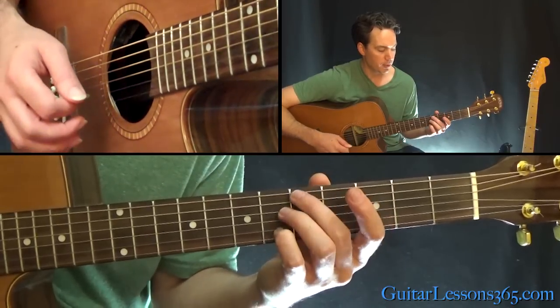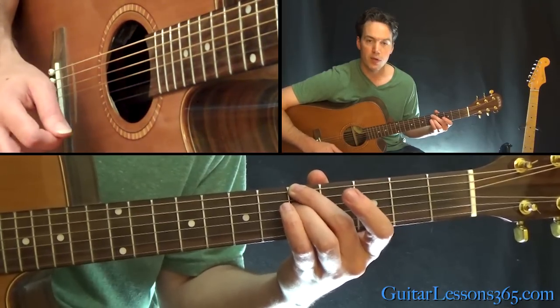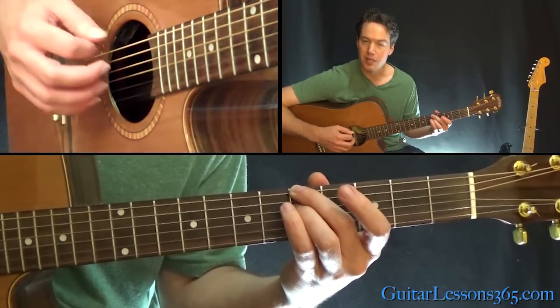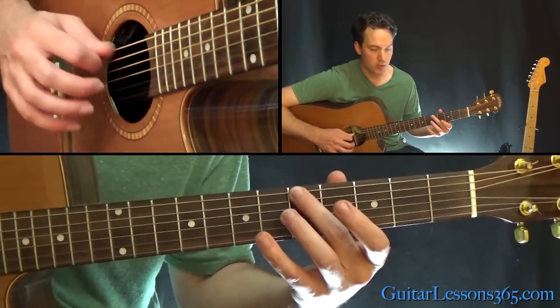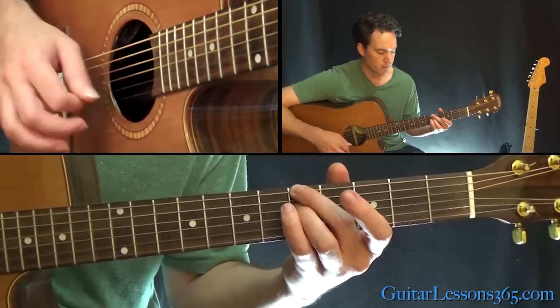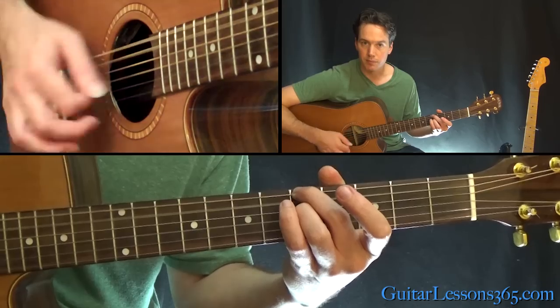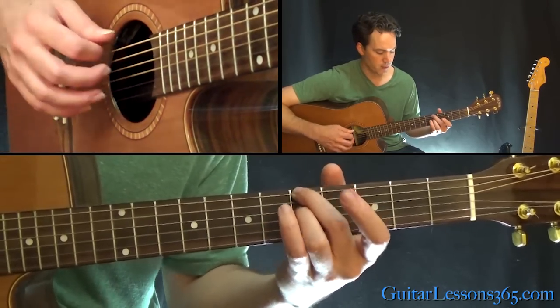Now you're going to come across and grab the fifth fret on the low E, fifth fret on the D, and then hit the open G. You're going to want to use the bottom of your middle finger there to mute the A string — or you can let it ring, because it's the same note anyway.